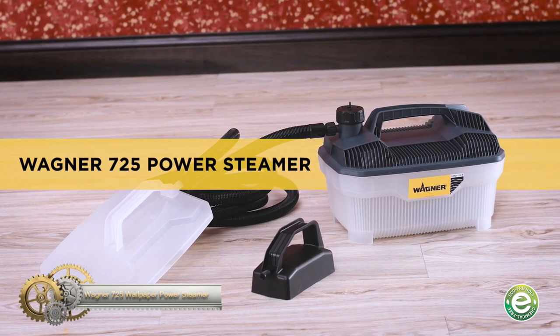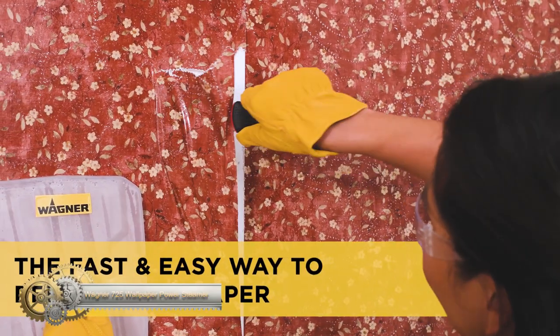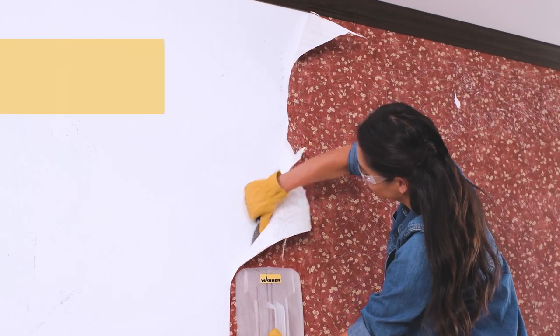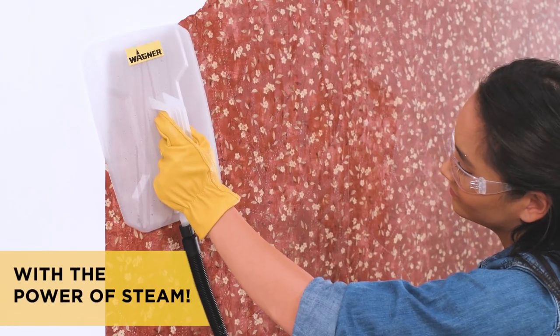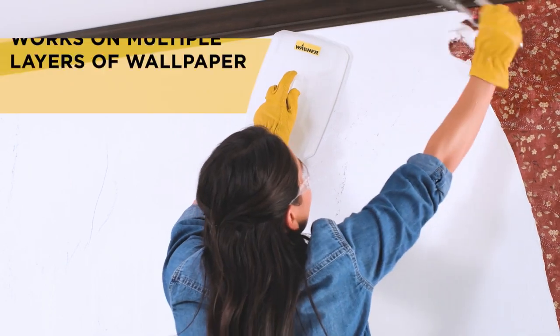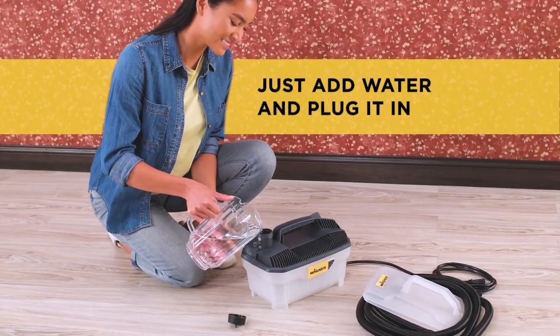The Wagner 725 Wallpaper Steamer is the perfect solution for removing outdated wallpaper without the use of harsh chemicals. This chemical-free steamer makes quick work of removing every inch of old wallpaper from your home, leaving behind a clean and fresh surface. Using the Wagner 725 is easy — simply apply the high-temperature steam to your surface and watch as the wallpaper adhesive softens for effortless removal.